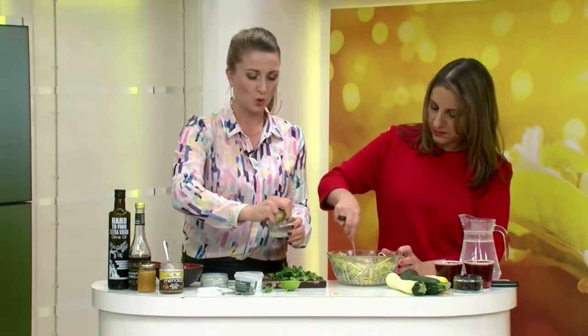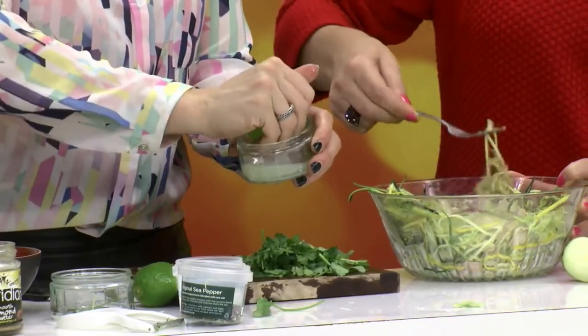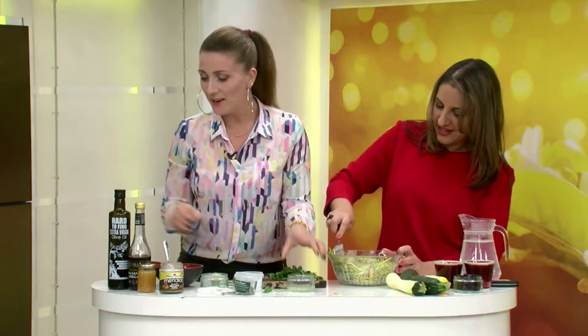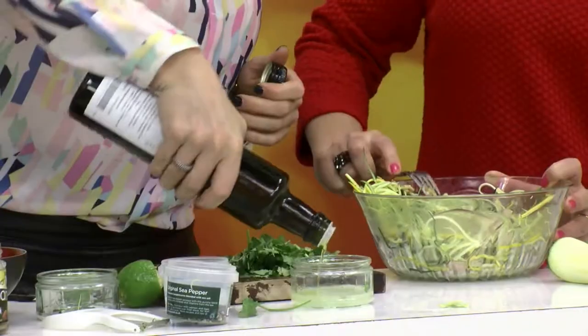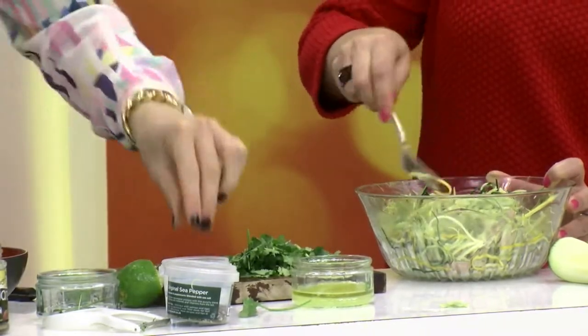It's much better for this dish to use a lime — I wouldn't use a lemon; sometimes lemons can be a bit tart. Do use a lime because it goes really well with coriander. Then I'm just going to use some olive oil — good quality olive oil, make sure it's in a glass bottle. And I'm going to use a pinch of sea salt — make sure it's sea salt and not table salt — and a pinch of black pepper.